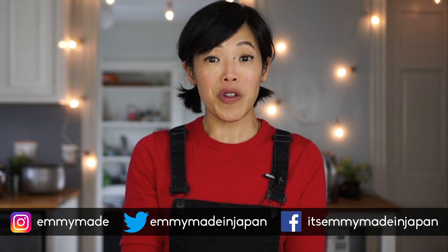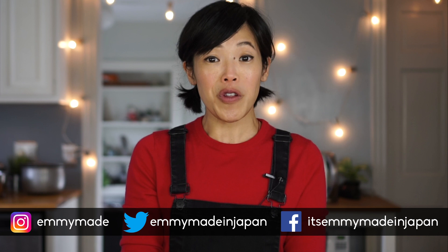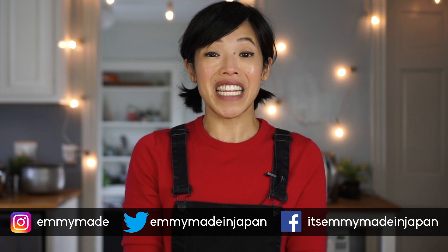That wraps up Bugmas for this year. I hope you guys are having a lovely holiday season with good company and good cheer. Thank you guys so much for watching and for supporting this channel. I'm so grateful for all the things I'm able to see, do, and eat. Please share this video with your friends, follow me on social media, like and subscribe, and I shall see you in the next one. Toodaloo, take care, bye!